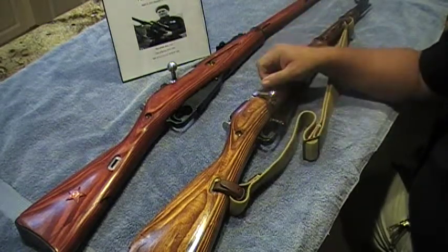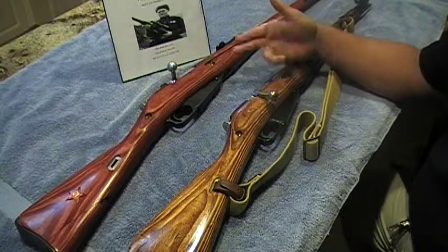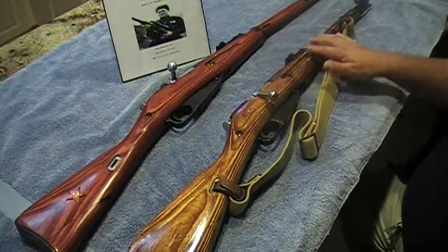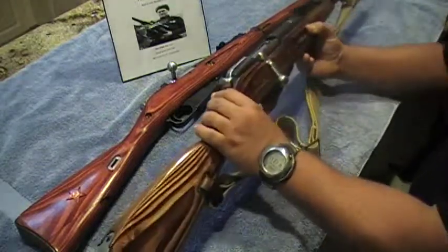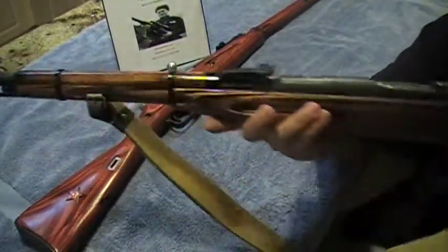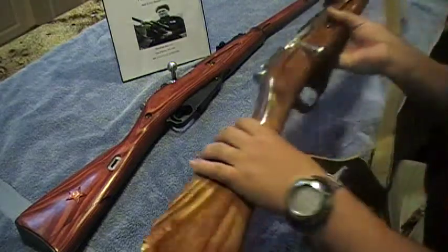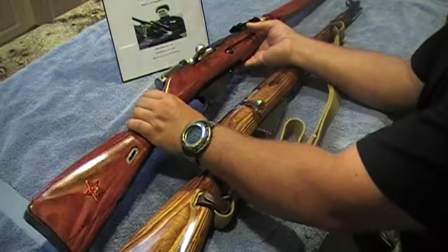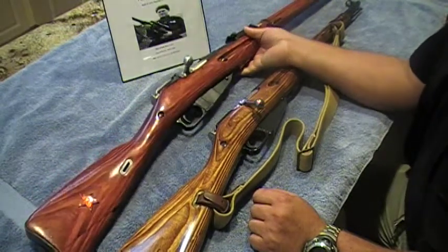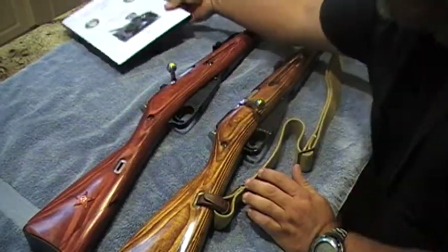These are the only two Mosins that I have. I think it's a good choice — I have the M38 carbine, 1943 Izhevsk, and the Tula factory. The M38, I'm in love with — I wouldn't sell this carbine for nothing in the world. It's unbelievable. I love this rifle. It's just a superb carbine — short, the way it feels, the way you can handle it, just unreal. Very, very nice rifle. Then I have my Tula 1934 1891 — both are extremely accurate rifles.